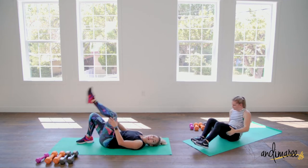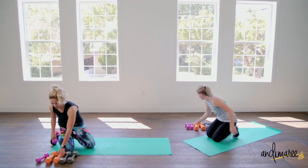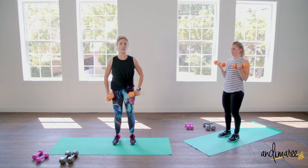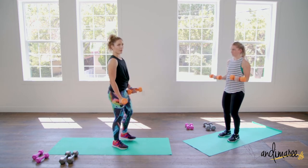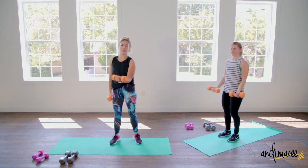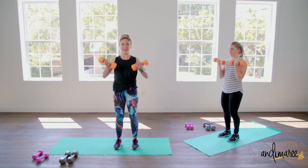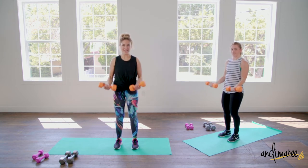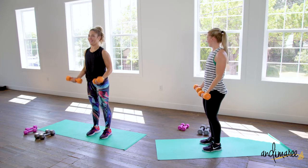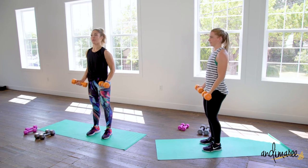Now we are going to a bicep curl. You can just do this kneeling or you can stand up. Elbows are off the body, keep them nice — almost barely forward to the body. You're going to come up and down, never putting the weight on us. The only things moving are from the elbows all the way down to the hands. Keeping a nice controlled weight, no rocking or swaying. And if you do find yourself rocking or swaying, maybe lower your weight.